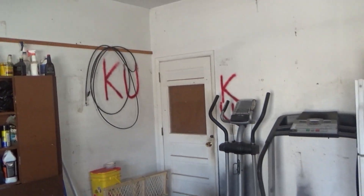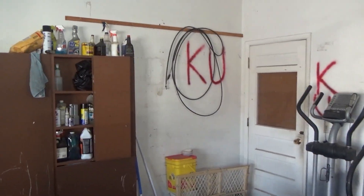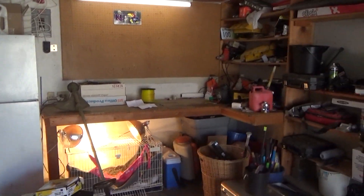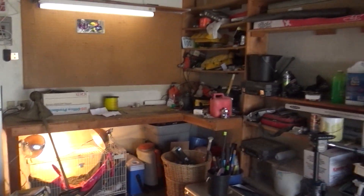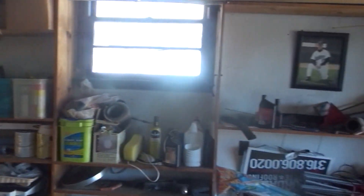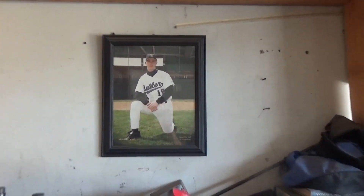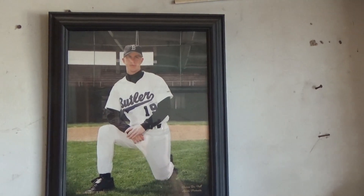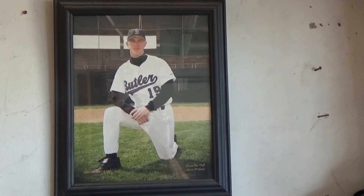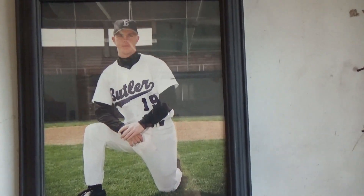There's some extra spray paint. As you guys know, I am a diehard KU fan and a diehard Chiefs fan. I don't really get into NBA that much, but I used to be a big Bulls fan — love Michael Jordan, still think he's the best player ever, and I'm sure a lot of you might disagree. And there's me back in my heyday — I was a baseball player, about 18 or 19 in that picture.